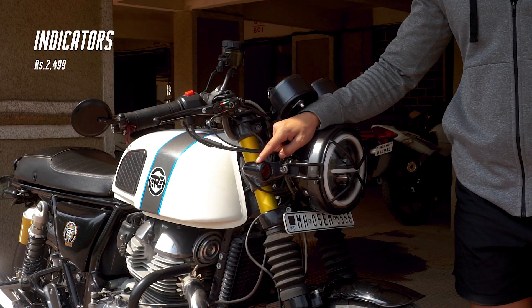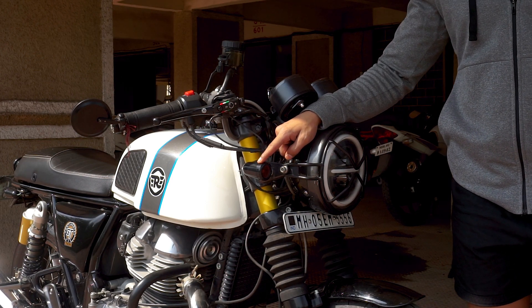These are indicators by JD Customs. These front indicators cost 2000 rupees.